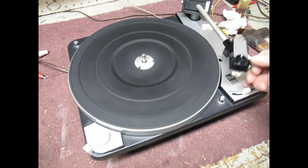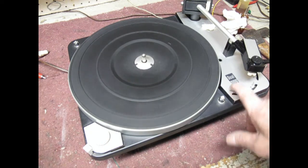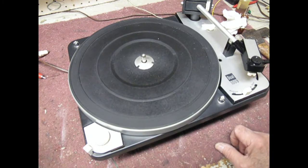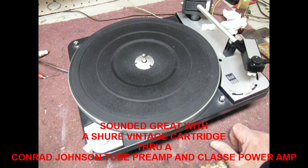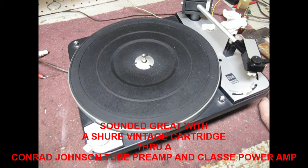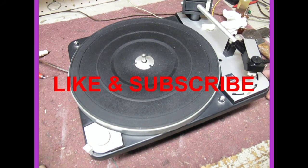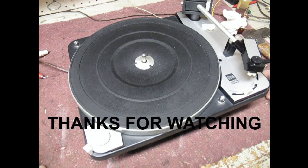This is a Dual 1009, and it's the same fix for most of the 1000-series motors. You'll notice this one shuts off all by itself, and yes, all the speeds are working fine. I did test it with a record, although for copyright reasons I decided not to put that part of the video on here. That's a nice quick fix for the 1009 motor. Remember to subscribe and like this video and check out some of my other videos. Good luck getting your 1009 back in shape!